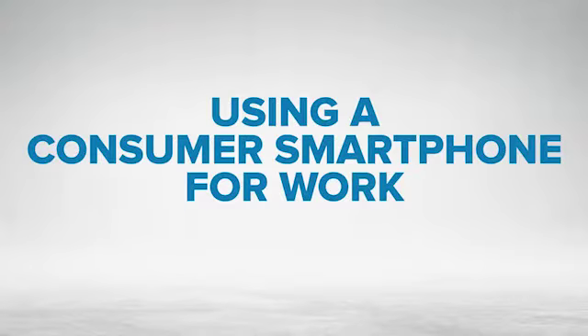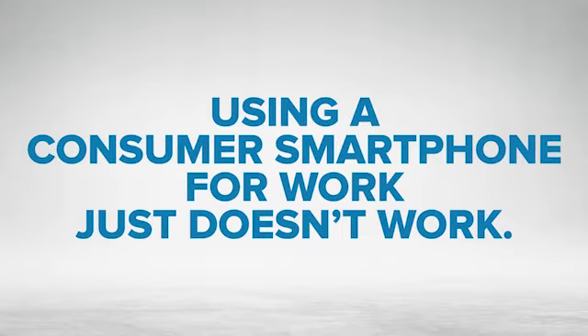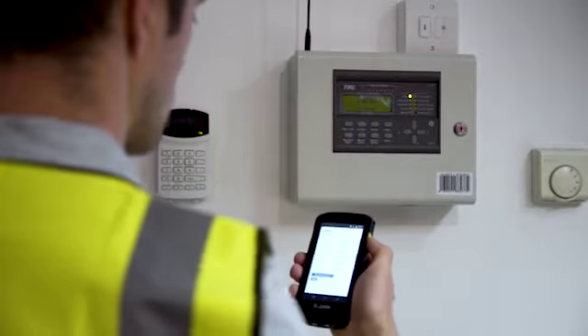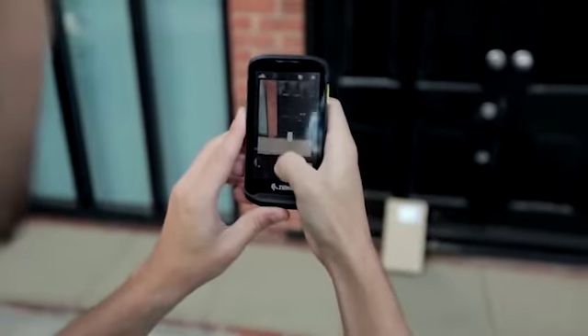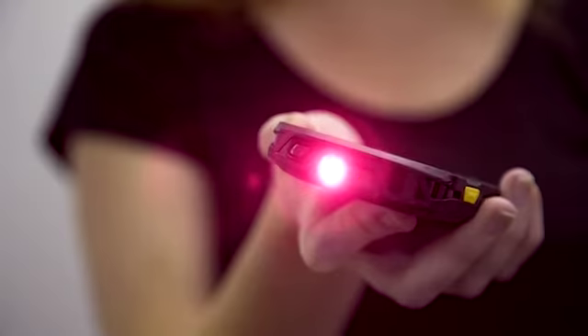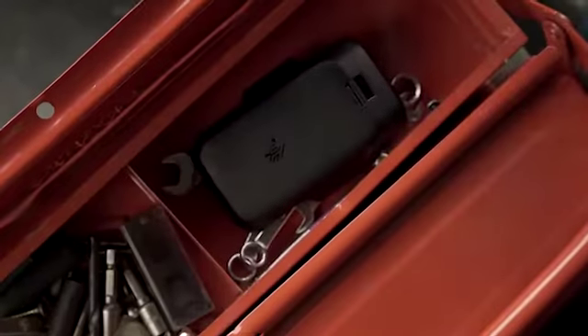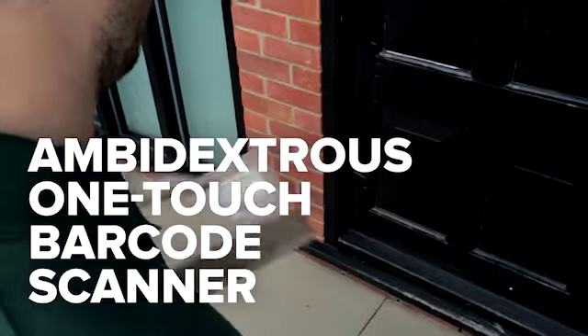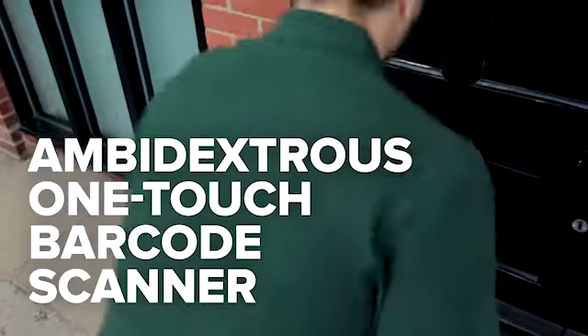Using a consumer smartphone for work just doesn't work. The Zebra TC25 Rugged Smartphone is built for work, not for play, by experts who have built productivity-boosting devices for 45 years and understand the problems you need to solve — problems that require all-day battery life and a barcode scanner made by the world's scanning leader.